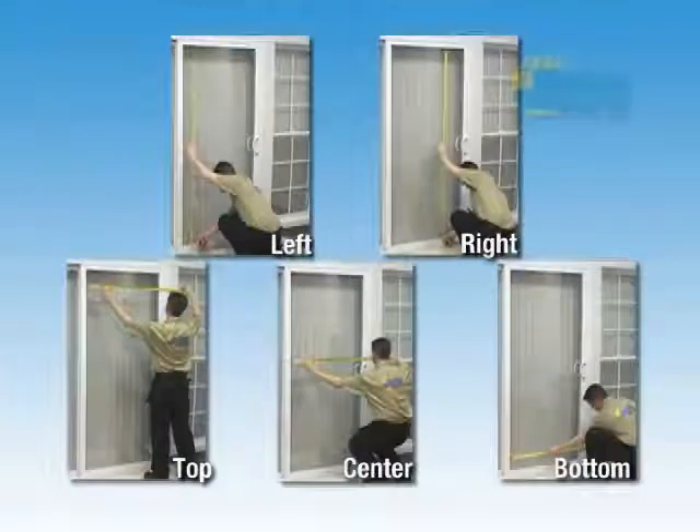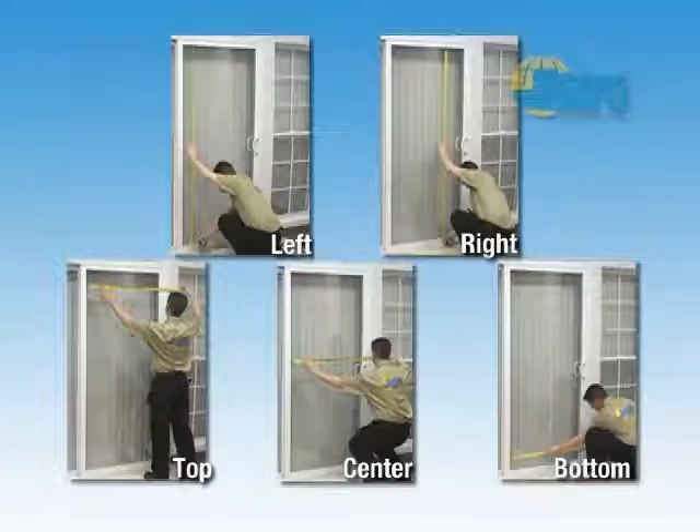Measure the window on both the left and right vertical edges as well as across the top, center, and bottom of the window. This will ensure the frame is square and reduces the chance of wasting film.